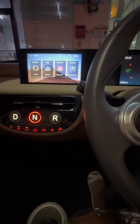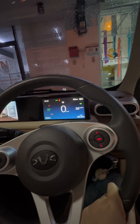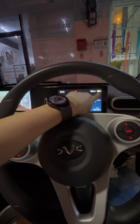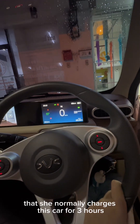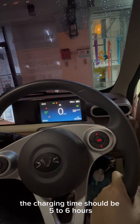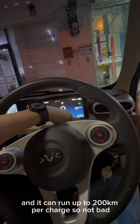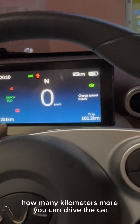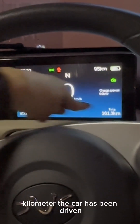Right here — this one, you can charge your phone. I love it! How will you know how much battery you have? The owner told me that she normally charges this car for three hours, but as per the website the charging time should be five to six hours, and it can run up to 200 kilometers per charge. On the lower right corner you can see how many kilometers more you can drive, and on the left side you can see the total kilometers the car has been driven.